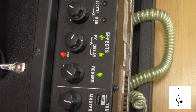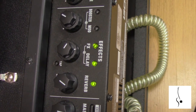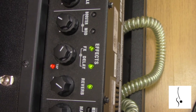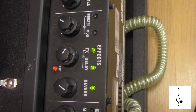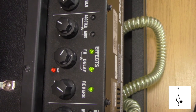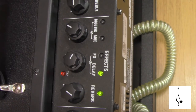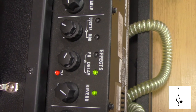I have no idea what sound effect I have loaded here right now — it sounds like I have a rotating speaker or something. That's exactly what it sounds like; you can hear it rotating. All of these are programmable. I have my own pedal board so I don't use the built-in effects that much.